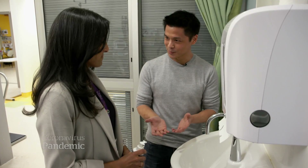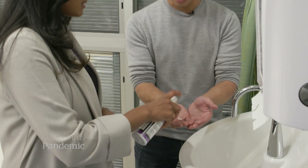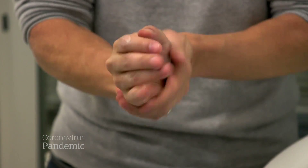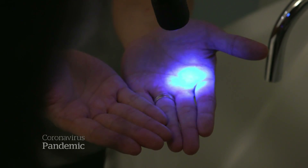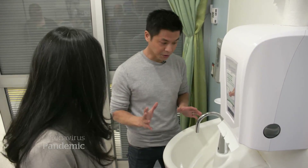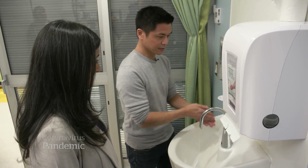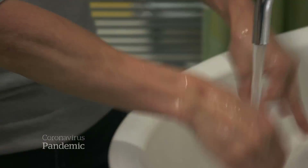We start by spreading a fluorescent gel onto my hands that only shows up under black light — you can see the white, kind of chalky. The point is to show how we may not be getting our hands as clean as we think. I'll just wash my hands like I normally would: wet them a little bit, get some soap on, do a quick scrub, and wash them off.